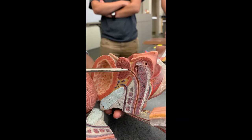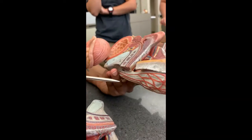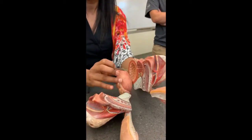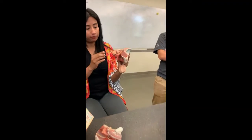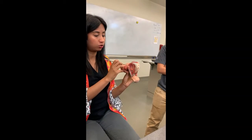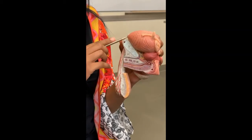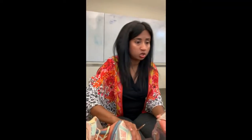This is the prostatic urethra. From the prostatic urethra, it goes into the membranous urethra. From the membranous urethra, it goes into the spongy, or penile, urethra. So: bladder, prostate, seminal vesicle, ejaculatory duct — the ejaculatory duct opens into the prostatic urethra, then the membranous urethra, then the spongy urethra.